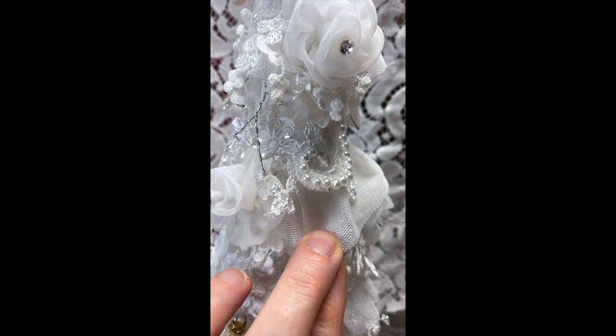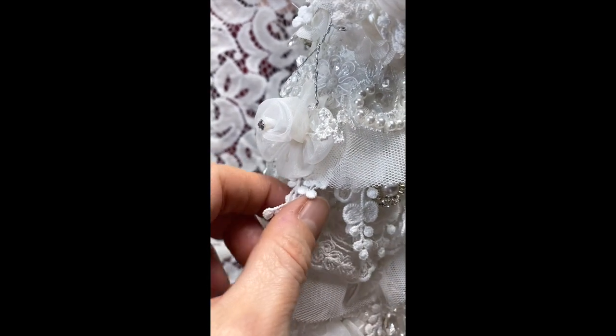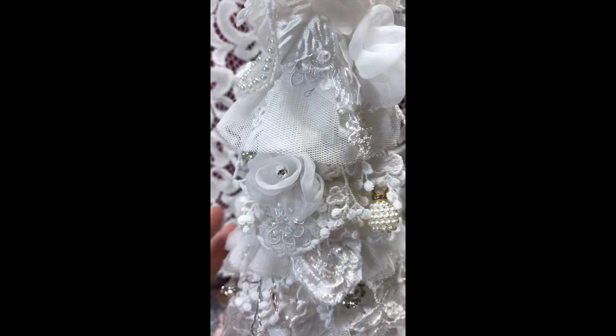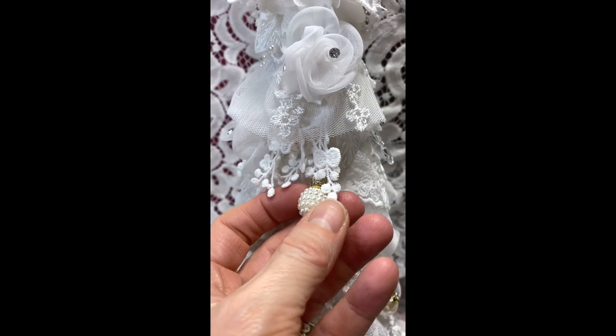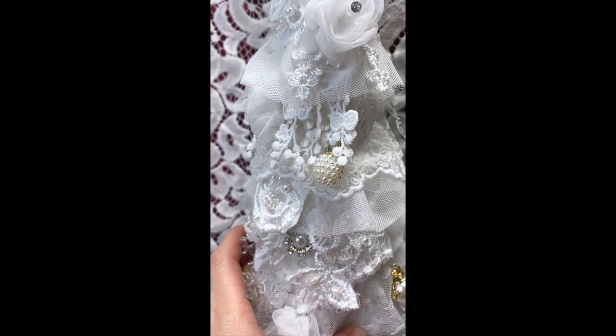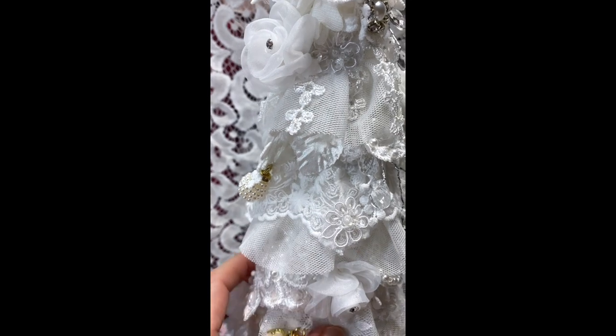This is the pleated tulle trim in white. This is another dangle from her shop — my favorite dangle — so there's a lot of that on here. It's just so pretty. This is an ornament charm, also available from her shop. I sewed those on. This is a beautiful lace also that came from her shop.